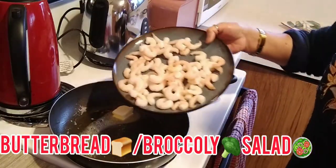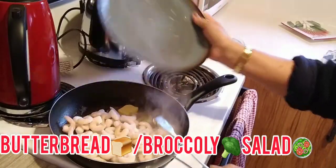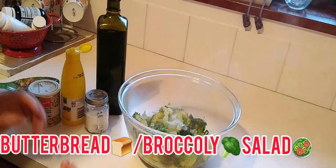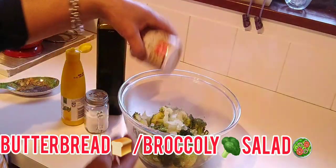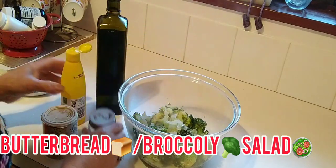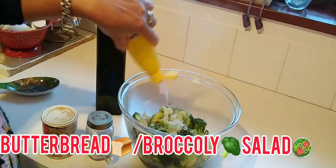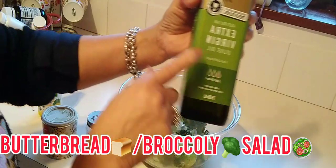Now we season our salad. We sauté the shrimp in butter to add on top of our salad. We season the salad with white pepper — just a sprinkle — a little bit of salt, lemon juice, and extra virgin oil.